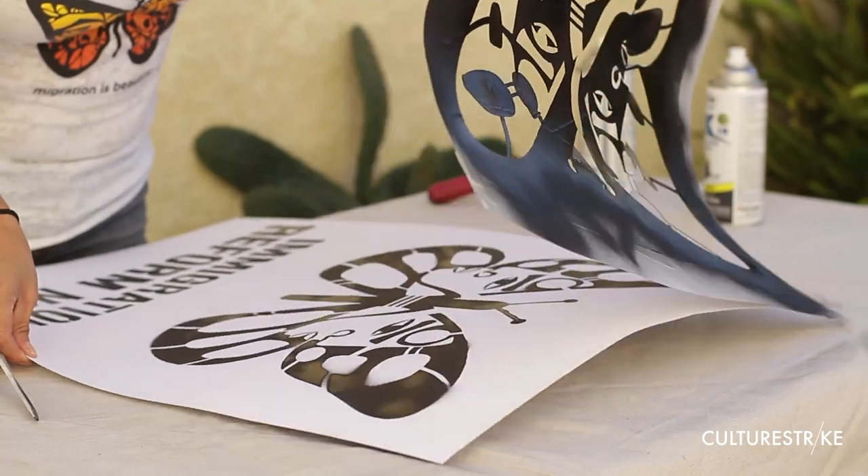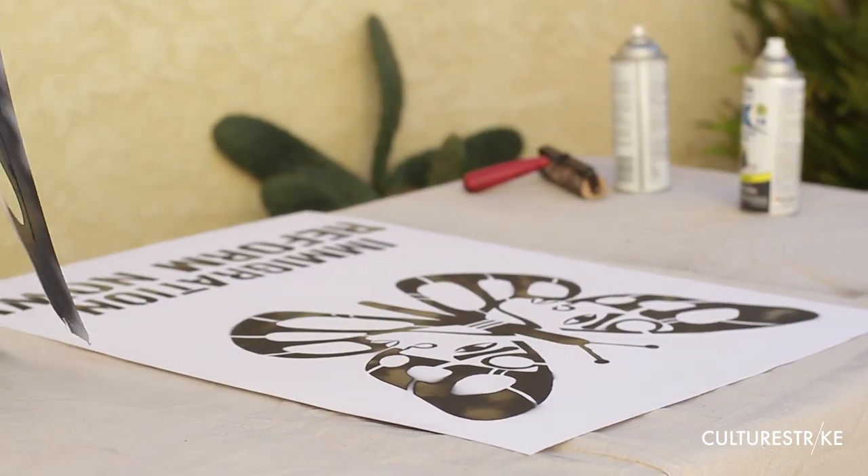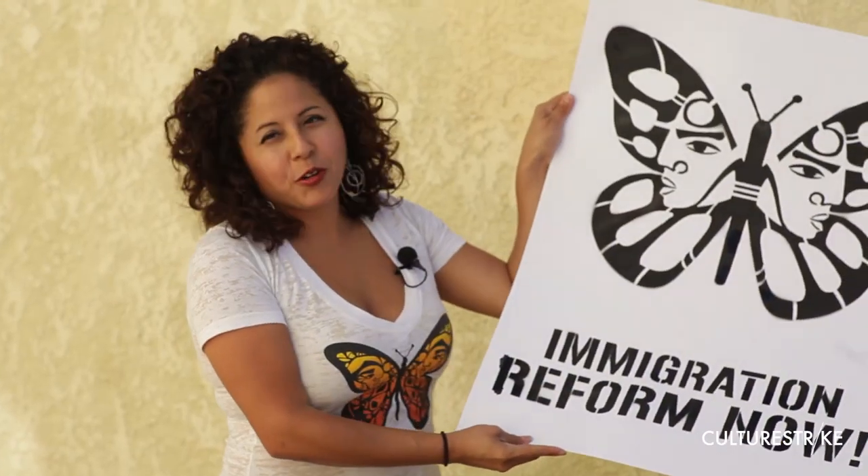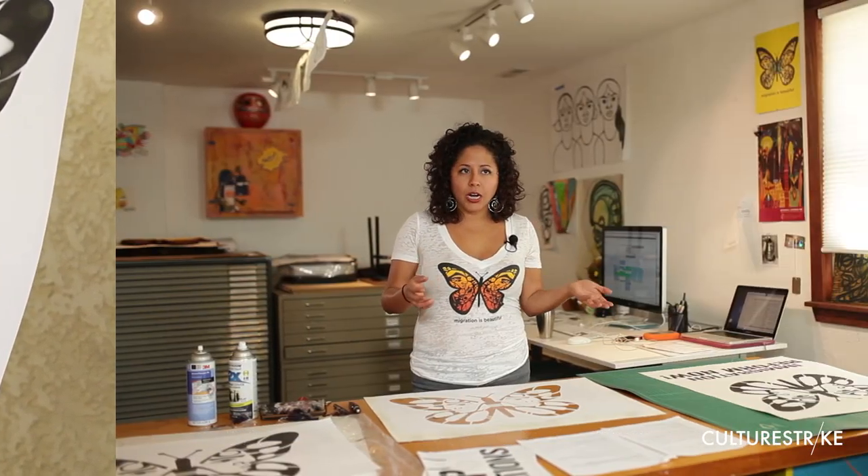Be gentle when you take off the stencil. And there you have it. Do not let them dry on top of each other because they will stick — you can just pin them on a clothesline or lay them out to dry. And if you really want to get creative, you can get some watercolor and apply some color to your stencils. It's pretty easy, and you can create 30 to 50 signs like this and have them ready for your event.